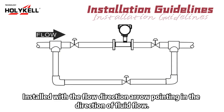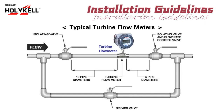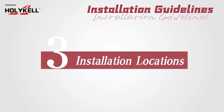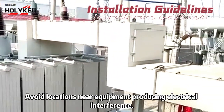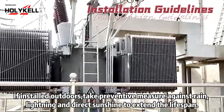Guideline 2: required lengths of straight runs. Guideline 3: installation locations. Avoid locations near equipment producing electrical interference. If installed outdoors, take preventive measures against rain, lightning, and direct sunshine to extend the lifespan.